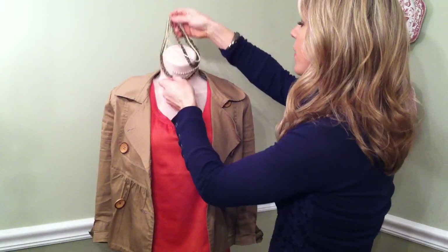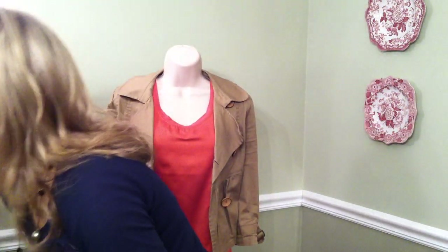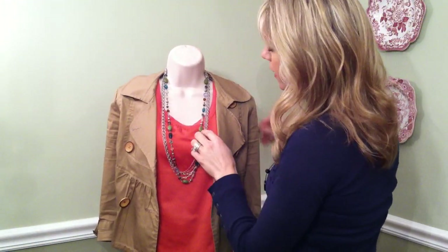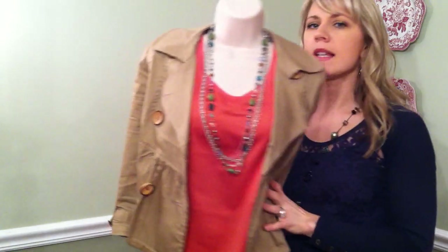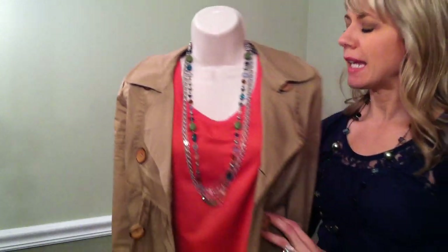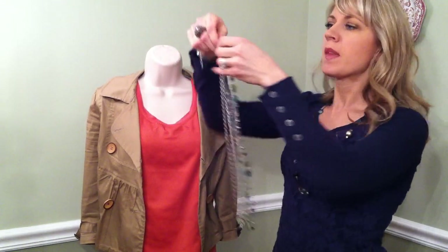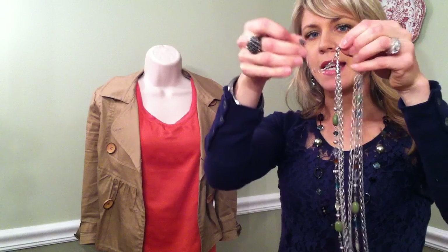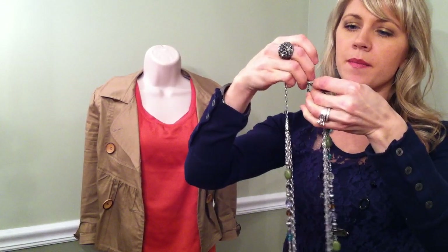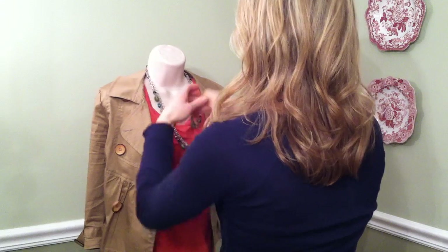There are two more necklaces I'm going to run through. The next one is called Costa Rica, and it's really fun colors for spring and summer. It's got matte silver with some great antiquing. Just like Soleil, it can be worn long, and with the great extender you can extend it all the way to wear it chunky and short. Once you've got it extended all the way, just throw it on.